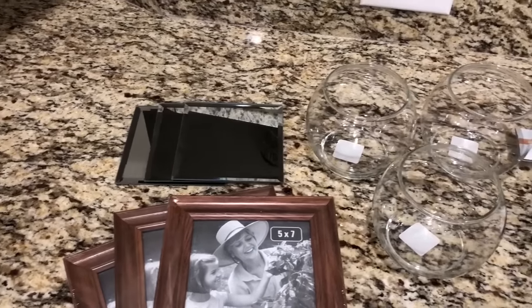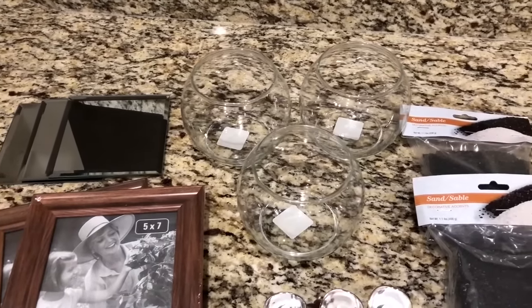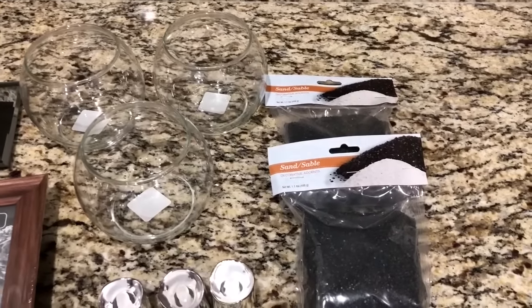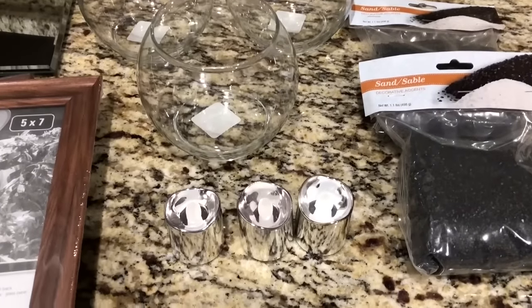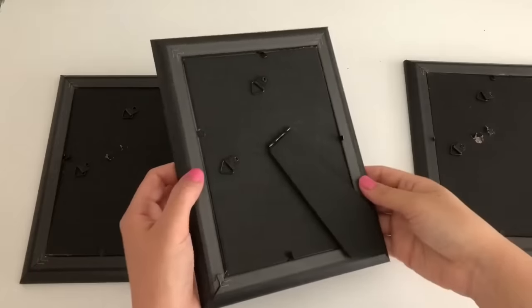For this DIY, you'll need everything from the Dollar Tree. You're going to need three square mirrors, three wooden frames, three round glass jars, and two bags of sand. You can also have this in white sand, but I just prefer the black one — it just stands out more. And three little silver tea light holders. I also saw these in gold, red, and blue.